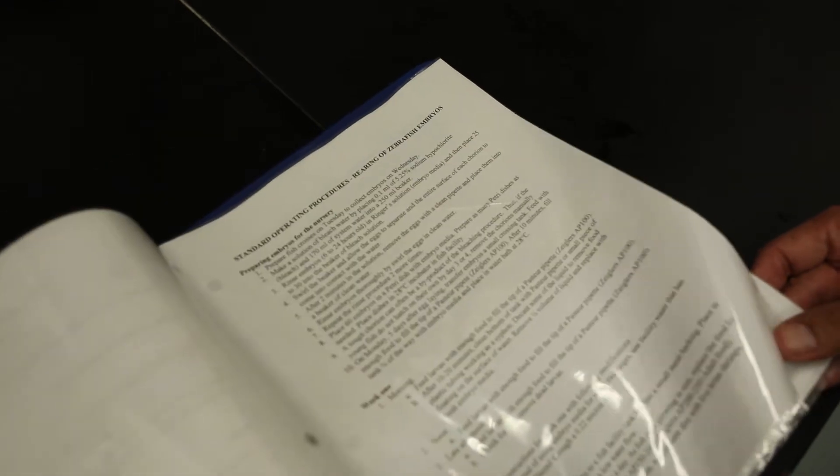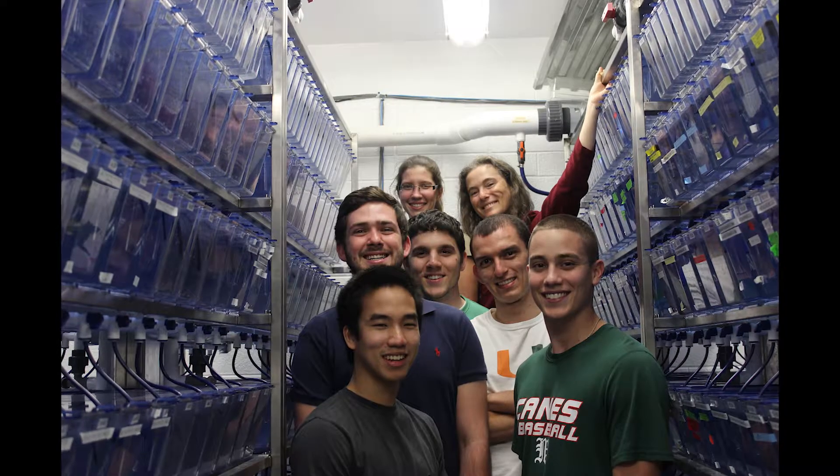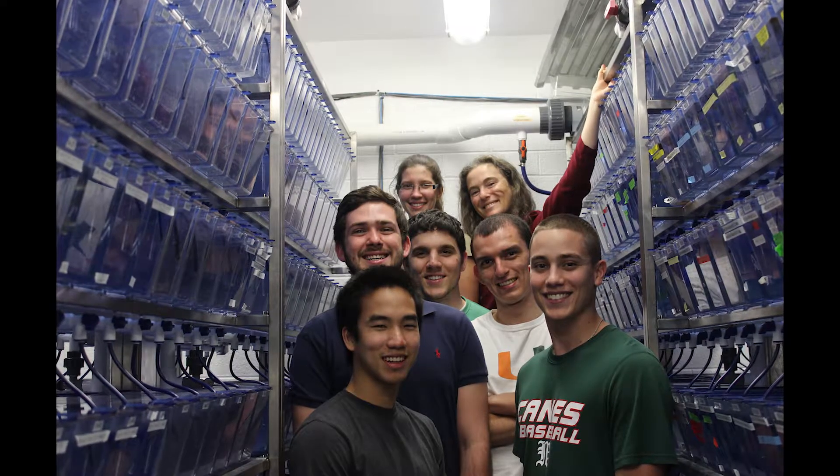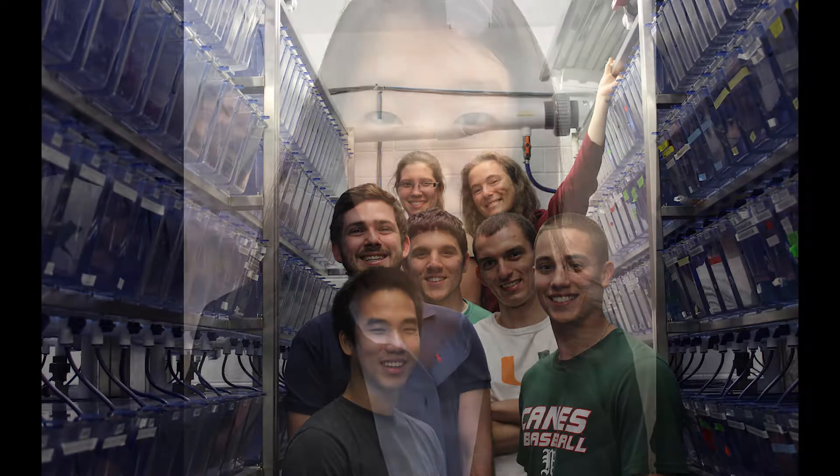The facility also has SOPs for hurricane preparation, water shutdown and turn off, food preparation, system maintenance log, sick and dead embryos, white-eye crossing log, etc. The facility team consists of one director, the facility manager, and two work-study students. Graduate and undergraduate students also help to keep the facility running in good conditions.